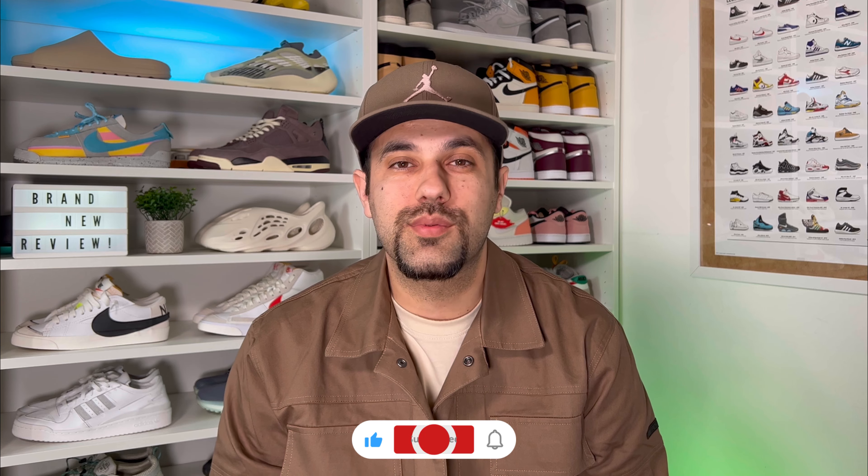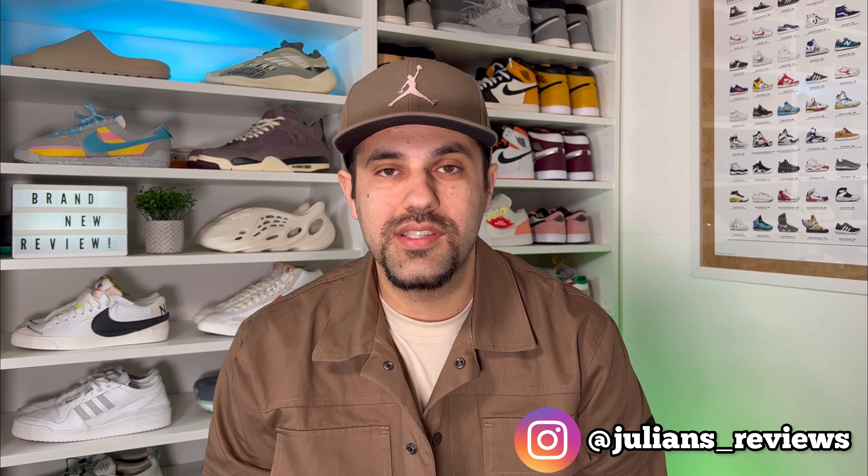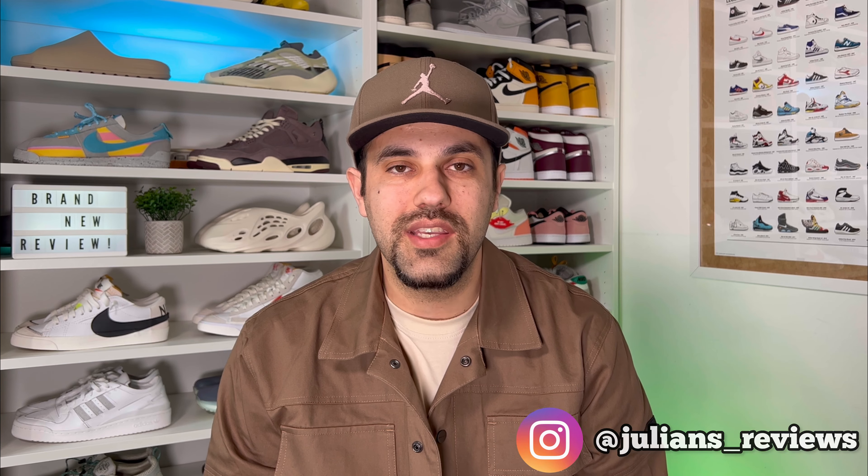That was my unboxing and review of this brand new release from Nike in collaboration with Undercover for the ACG Moc Flow. I really hope you've enjoyed this video - if you did, don't forget to press the like button and maybe subscribe to the channel. You can also give me a follow on Instagram and TikTok to see what I'm gonna review in the next few days, and as always I'll see you next time - thanks for watching.